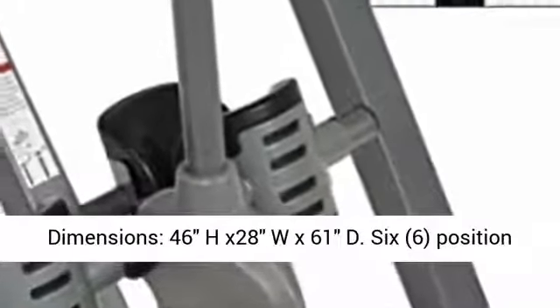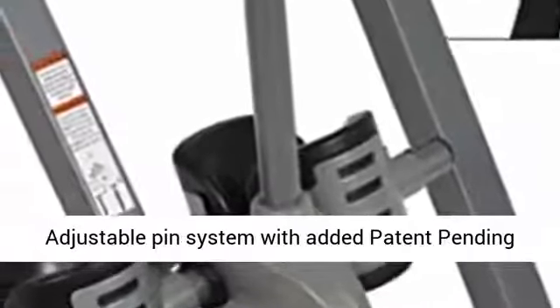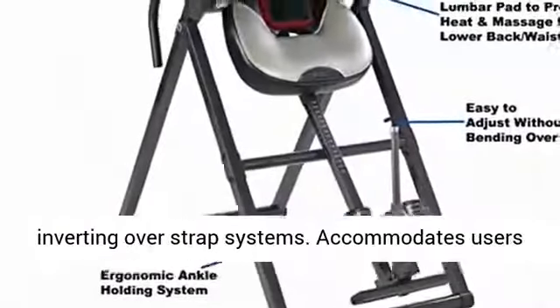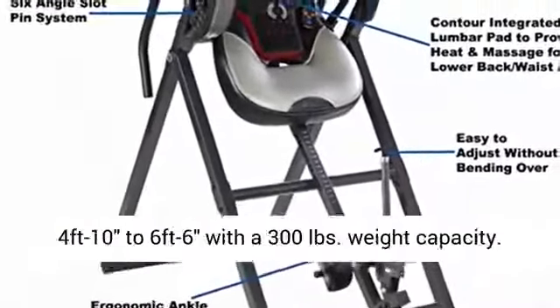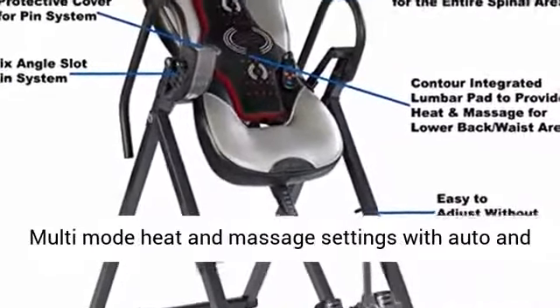Assembled product dimensions: 46H x 28W x 61D. 6-position adjustable pin system with added patent pending protective cover for easy positioning and safer inverting over strap systems. Accommodates users 4 feet 10 to 6 feet 6 with a 300 pound weight capacity.